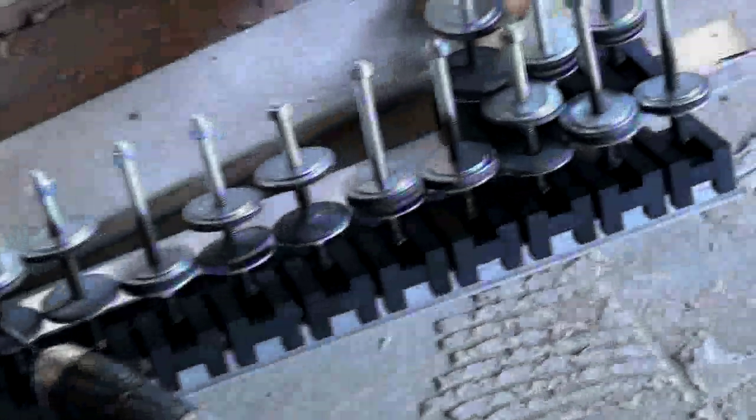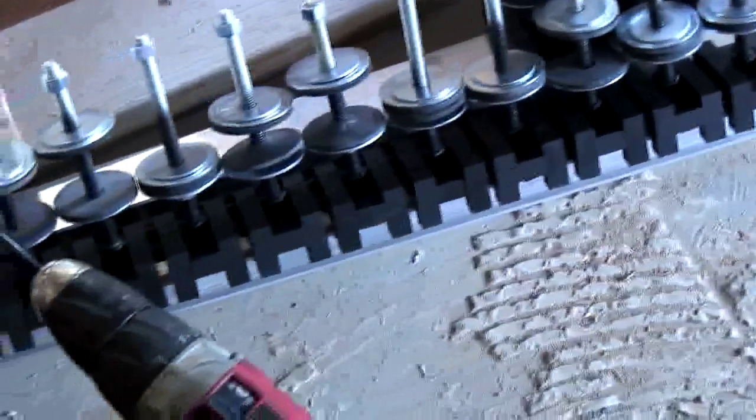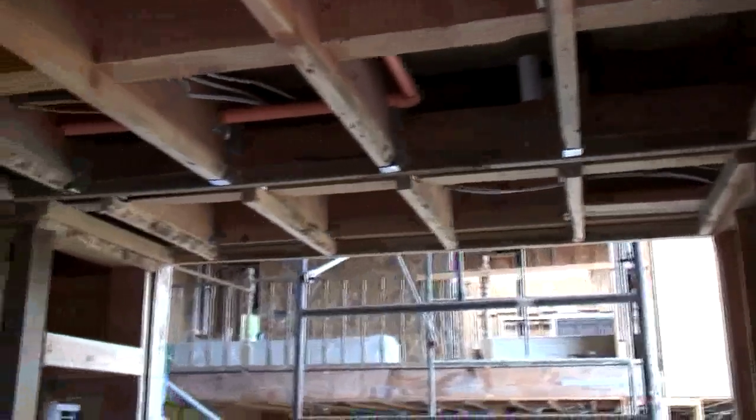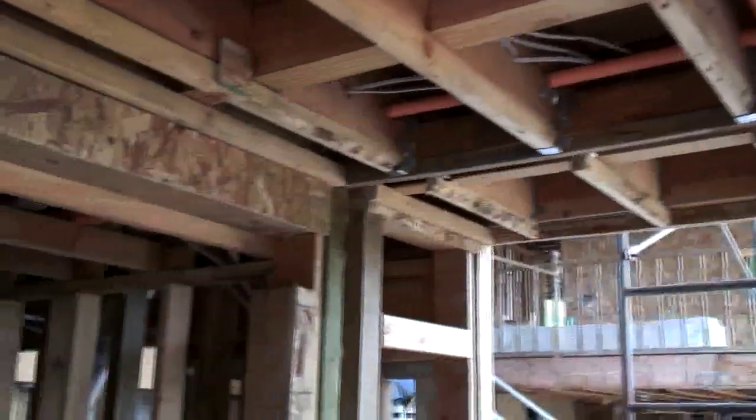The door that we're hanging here is 6 feet wide by almost 8 feet tall. Here you see some of the threaded rod that will suspend the track. Here's another door opening to a door that's at a right angle to the larger 6-foot door. There's the entrance to the smaller door, which is at a right angle to the larger door, and both of these doors are in a theater room.